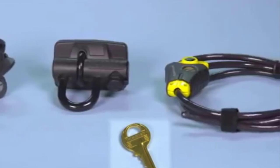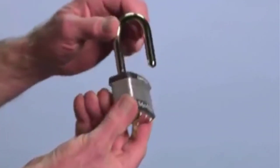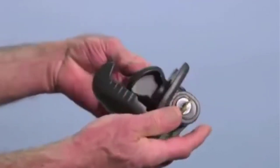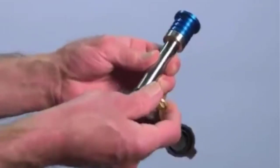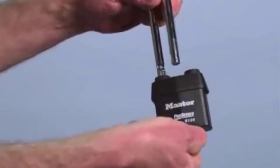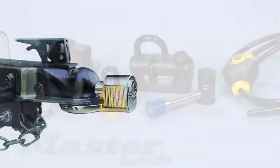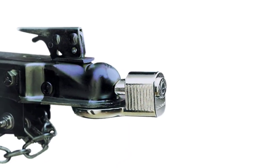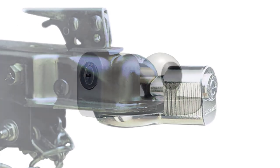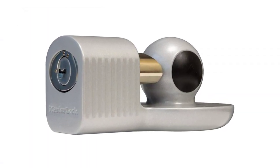The multiple application use feature alone makes this lock too versatile for someone not to at least consider. It would work perfectly with most couplers. It also helps that Master Lock provides the consumer with a lifetime warranty, which adds comfort with this particular item. It's always great to see a company willing to stand behind their product in case it happens to malfunction.